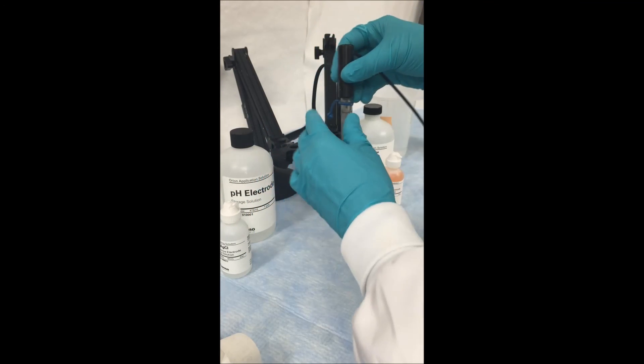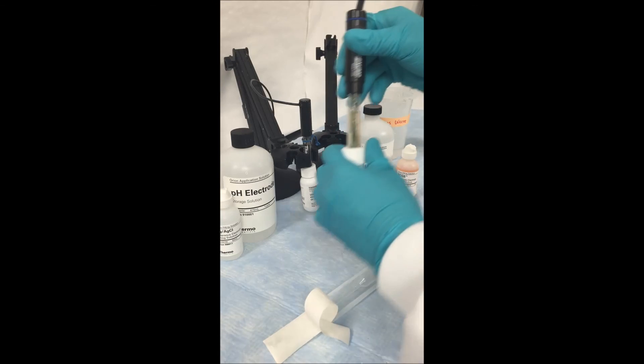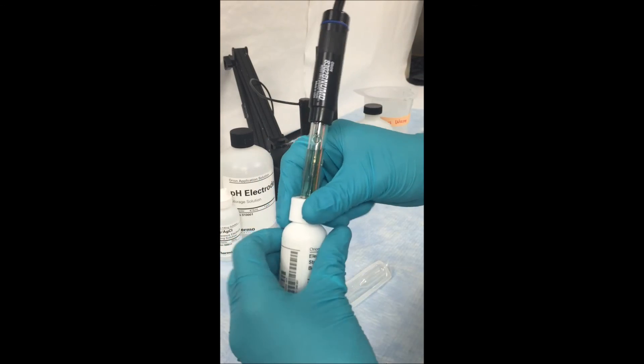The next segment of this video will show you how to refill a non-sure flow electrode by first draining it and then filling it. We are going to demonstrate how to remove the fill solution from a non-sure flow electrode by using a glass-bodied Ross electrode.